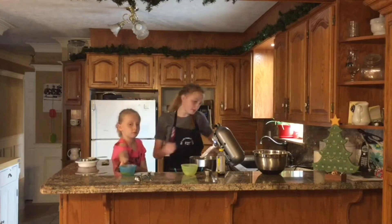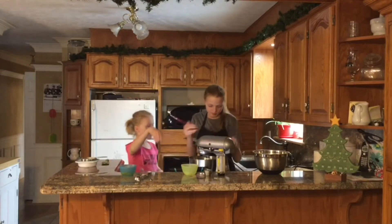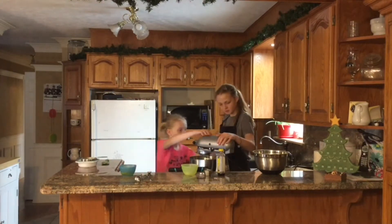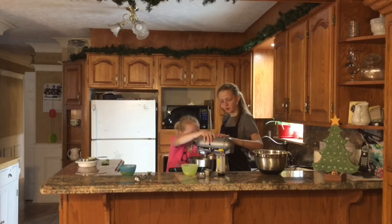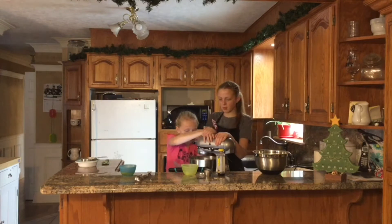And we're going to mix until it's mixed well. Can I mix it? Do you want to turn it on? Up to four or five. That's three. There you go. Okay, now we wait.